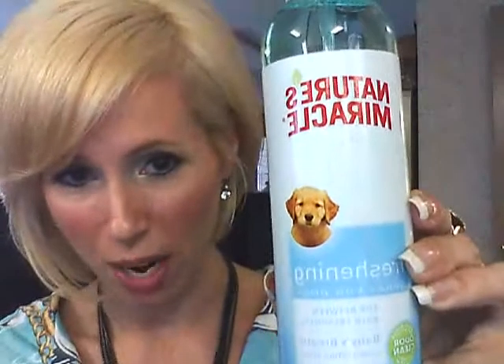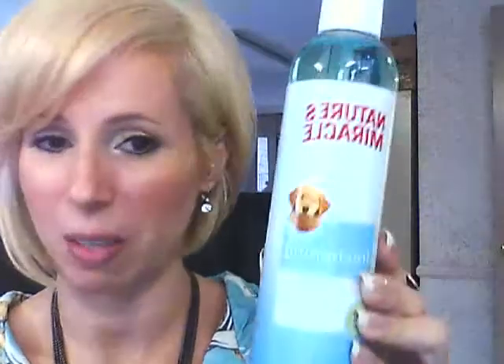Also, Nature's Miracle freshening spray comes with it. The scent is called Baby's Breath, which smells like baby powder, and I literally cannot stand that smell. So I'm not really sure I'm going to be using this — I'm going to give it to somebody I know who does like that scent. It's a freshening spray for in-between baths. I really like the idea, but I just don't like that scent. The card says: 'Longing for that fresh puppy smell we all know and love? It's just a spray away with Nature's Miracle's Baby's Breath Scented Freshening Spray. Freshening up and conditioning your pup's coat has never been this easy.' It's at ilovenaturesmiracle.com.